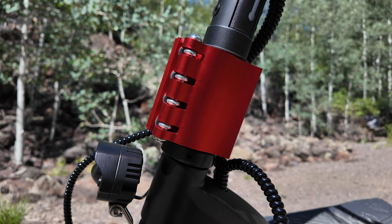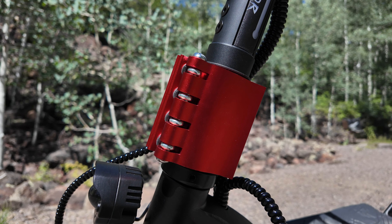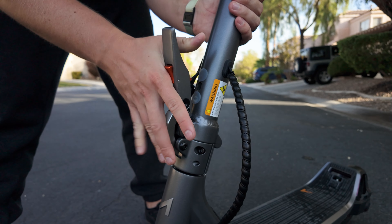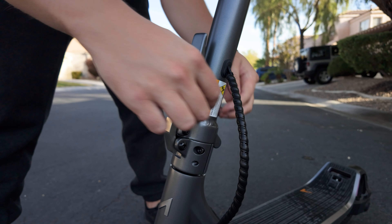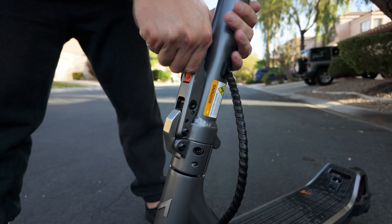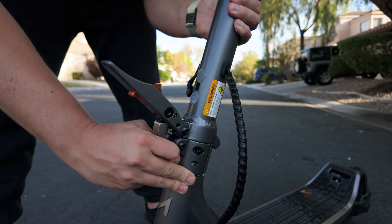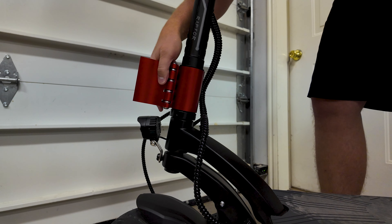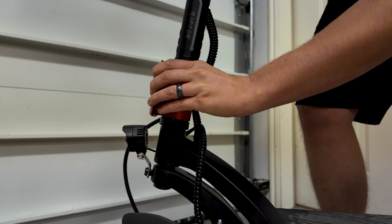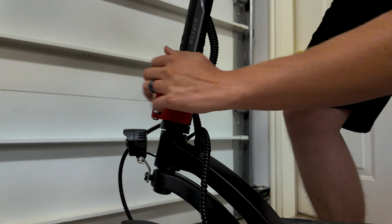Adding to the stability of the scooter is a beefy stem clamp with four quick-clamp bolts that can be tightened down. We have been seeing better and better versions of the vertical locking style coming out on these higher-end scooters, and that's typically my preference as it makes it quicker to fold down the scooter. However, the single large tab of the Raptor stem lock is definitely the way to do horizontal stem locks like this, and it keeps the stem rock solid.